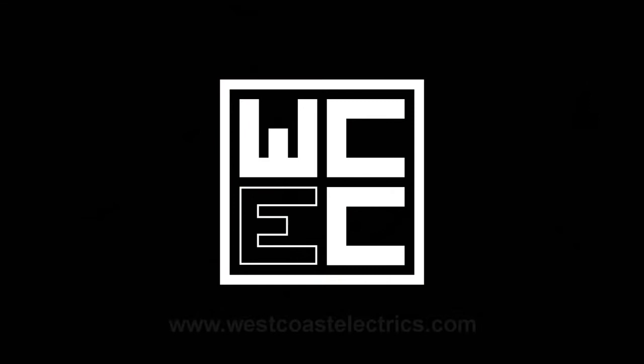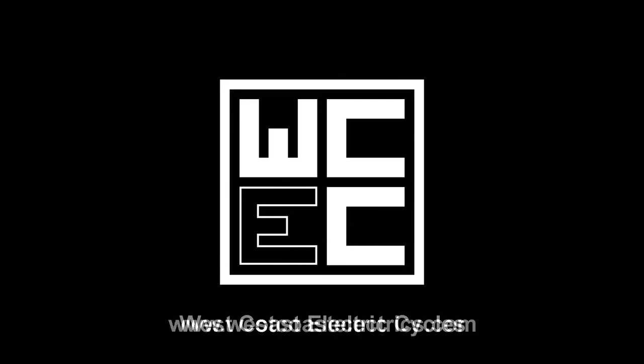Love it if you would subscribe to my channel. I'll have lots more videos coming in the future, so if you want to stay up to date with everything I'm doing, please click subscribe and enjoy.